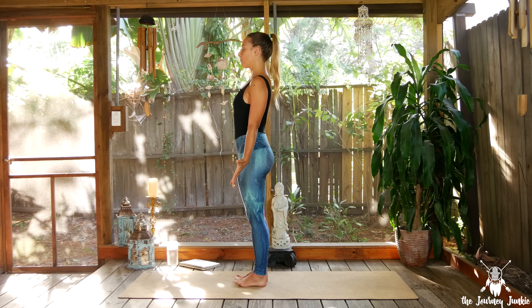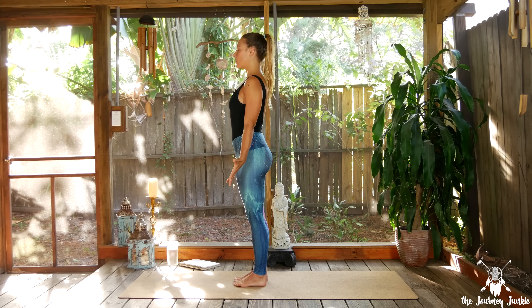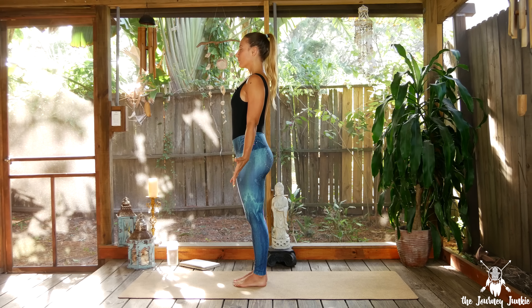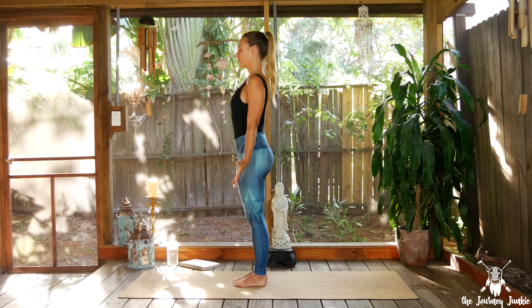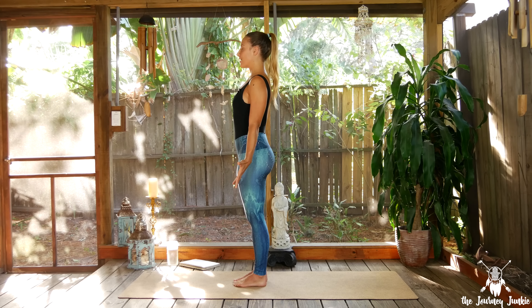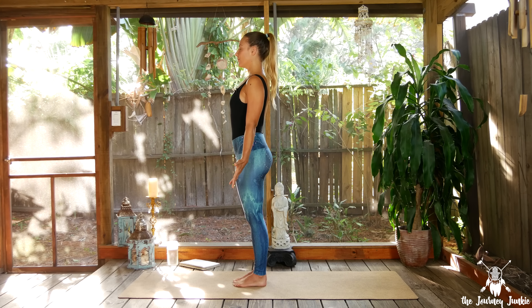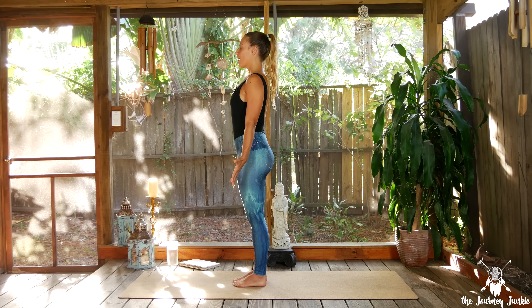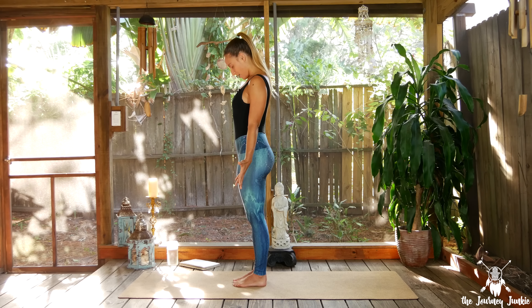Exhaling through the nose, continuing that breath, building heat, starting to circulate the prana — the life force — through our body. Three more rounds of breath. Take another inhale through the nose, exhale and glide the chin down towards the chest, and breathe into the back of the neck.